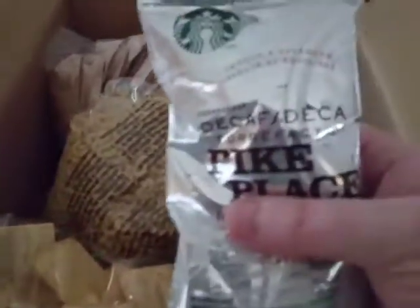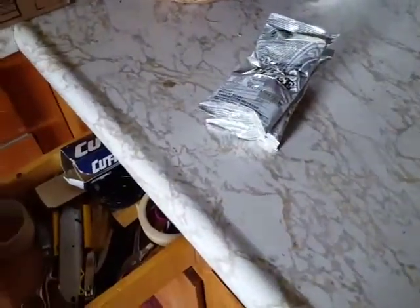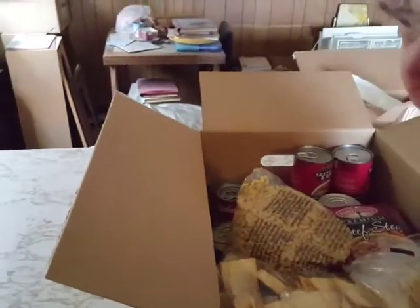We've got decaffeinated Pike Place Roast Coffee. That's pretty good. I mean, it's decaf, which kind of defeats the purpose of coffee for me anyway. We've also got what looks like instant oatmeal — individually packaged things. Can probably use those.